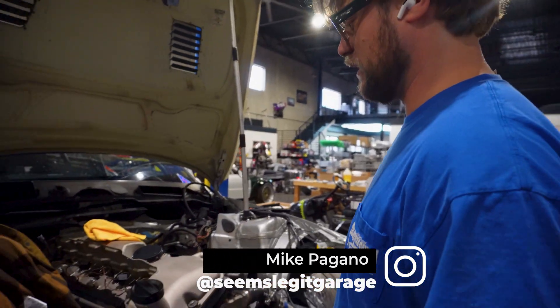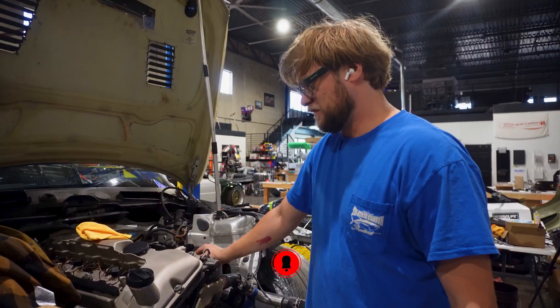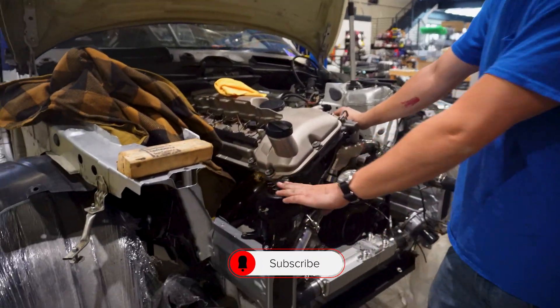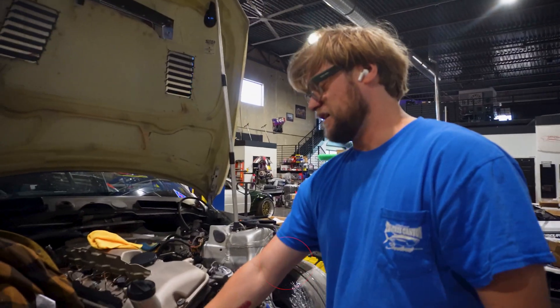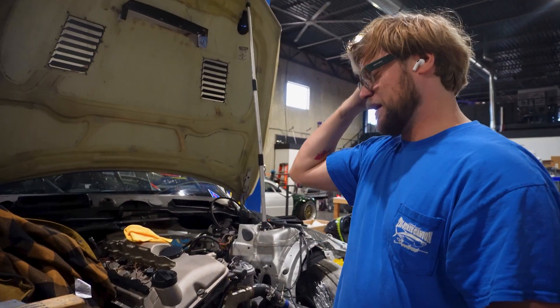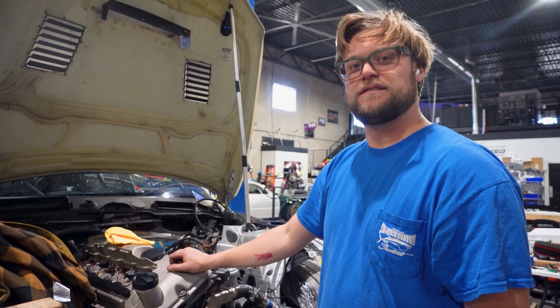It's getting everything set up before I have to remake the dipstick tube, put the manifold on, and put the front end on. There's even fluid in the car right now — there's power steering fluid in it. Let's see if we're getting real serious. Did my oil pan plug come in from Amazon today?